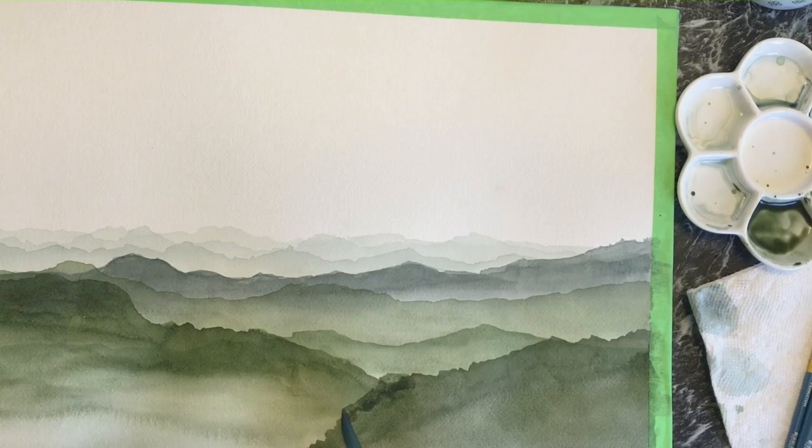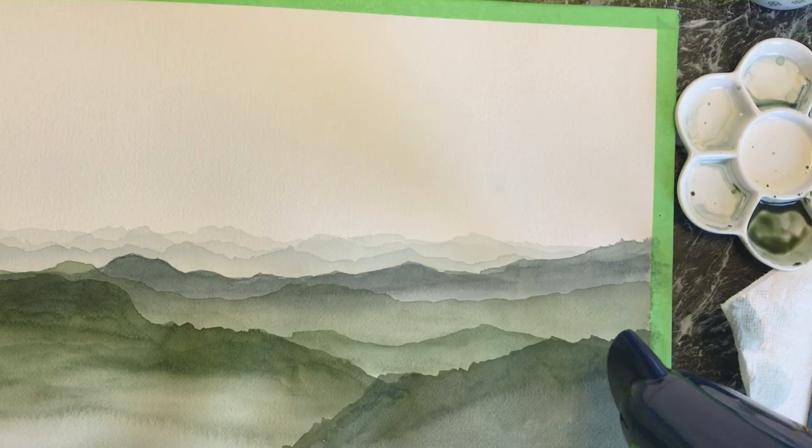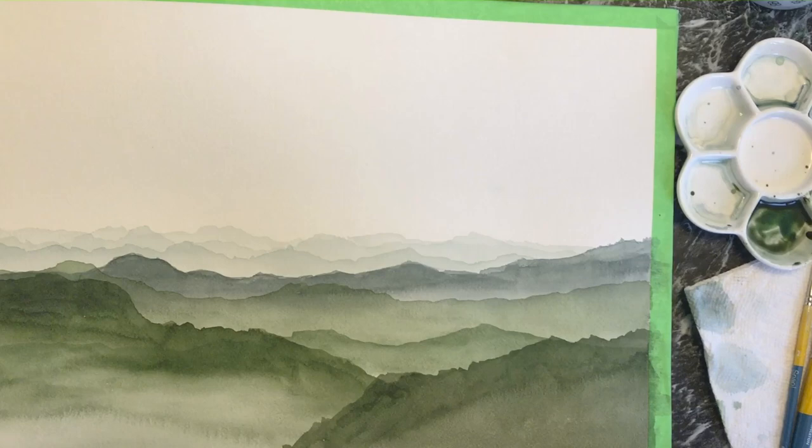Unfortunately my camera — it's my phone, I don't have a fancy camera — gave out before I could finish painting the entire picture. But I do have a still shot of the final piece in the last 10 seconds so you can take a look at it.